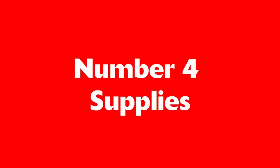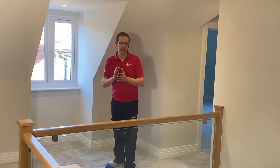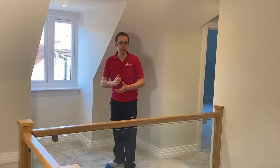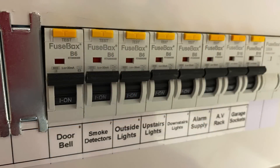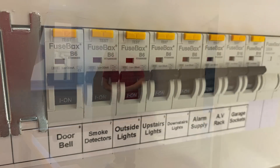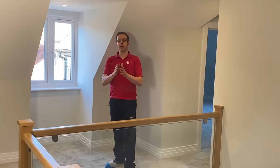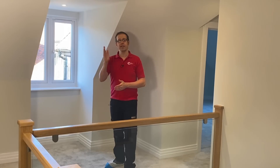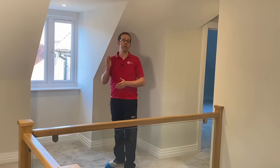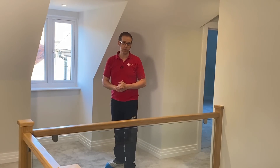Number four: supplies. There are a number of different ways to provide an electrical supply to the fire alarm. You can run a dedicated circuit in from the consumer unit to the smokes, as long as it's labelled as such at the consumer unit. However it's also acceptable to connect the smoke alarms off a local regularly used lighting circuit. This has the advantage that if the power to the circuit is lost you'll know pretty quickly, as the lights won't work as well.